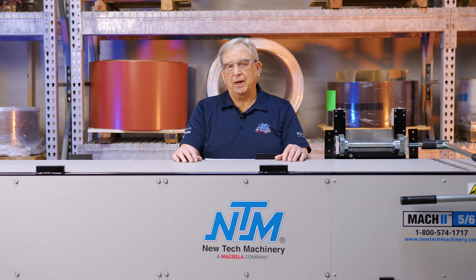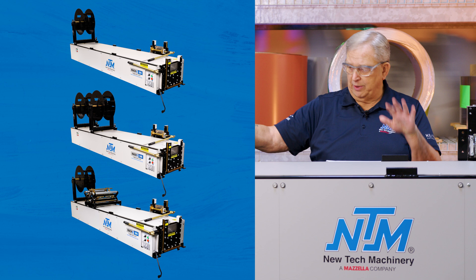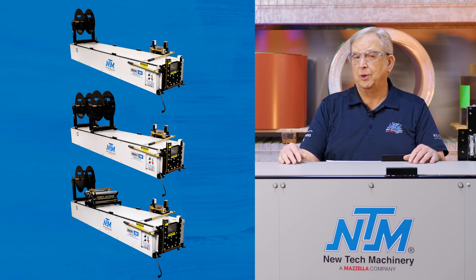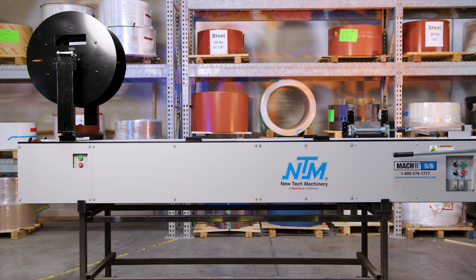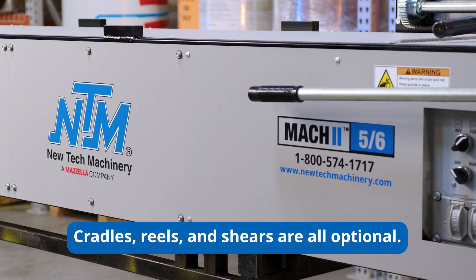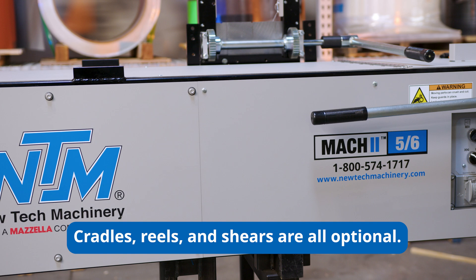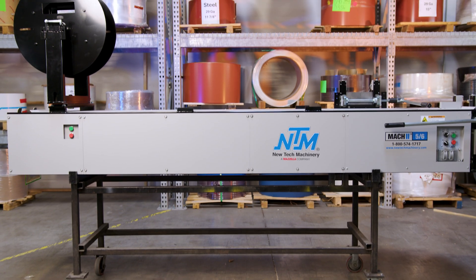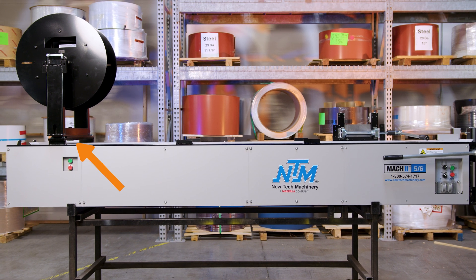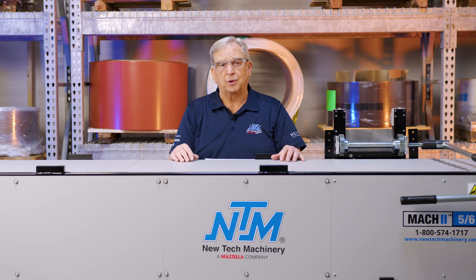Let's talk about the configurations you can put on this 5-6 combo gutter machine. Of course, we still have the reels — we can actually put three reels on top of this machine, and we can put reels with cradles on top of it, so you can configure that in any way you want. The only thing you have to make sure of is that if you're running 5-inch and 6-inch in the same run the same day, the 6-inch coil has to be at the entry end so the 5-inch can feed over the top without clashing with the width.